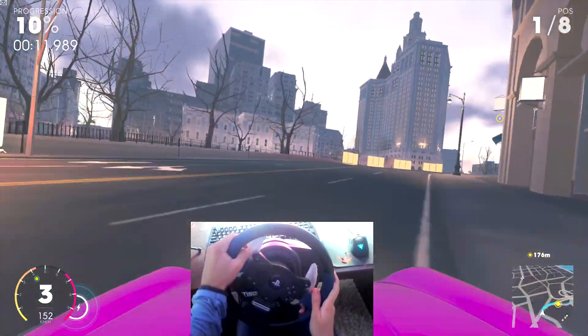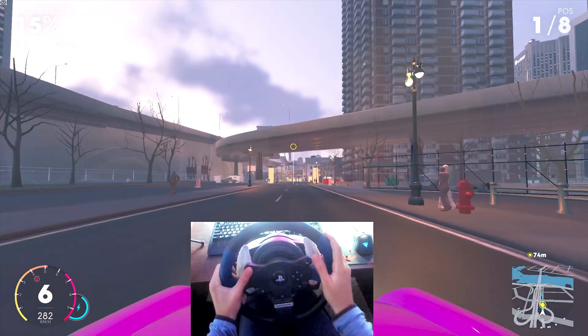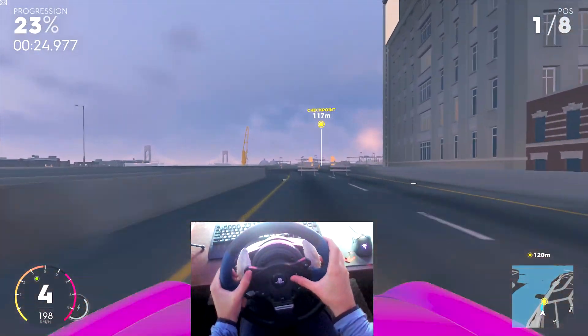In case you have a different wheel or different button configuration, feel free to experiment with the macro software and change the bindings to your own preference. It is really easy to use and configure — you just need to spend a bit of time for your own comfort.